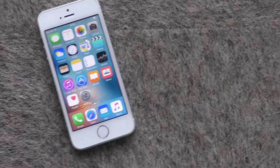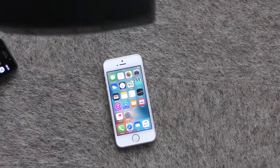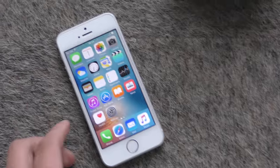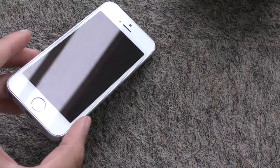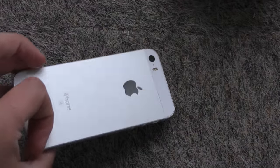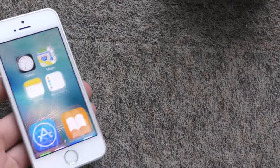SE, your turn to step up. Three meters. Do we have any damage? Wow, no damage. And nothing on the back. That's the great thing about metal phones — you don't have that cracking on the back of the phone.